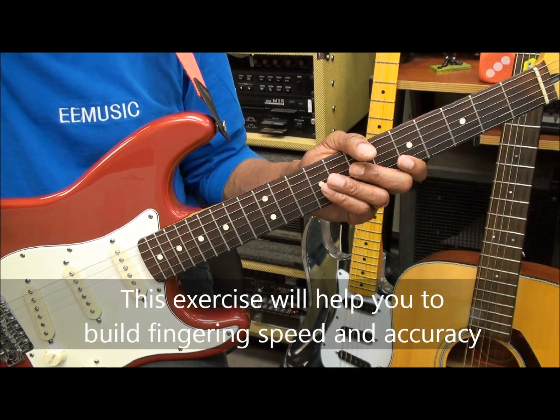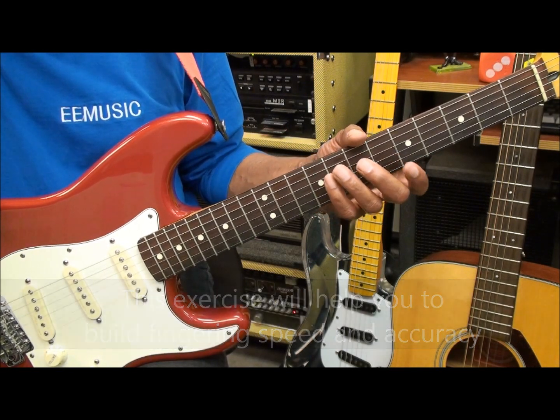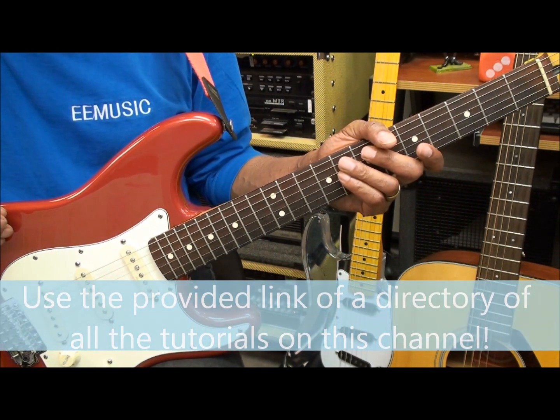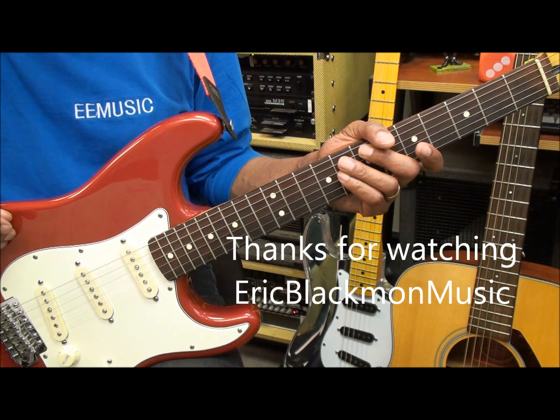Practicing this chromatic exercise will build speed in your fingers and accuracy as well, so that you can get to the notes you need when you're trying to play the guitar. Well, alright, that's our fingering video for this session. Thanks for stopping by, and have a great day.